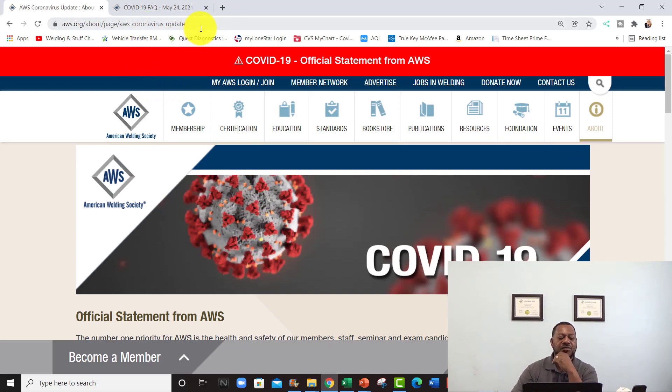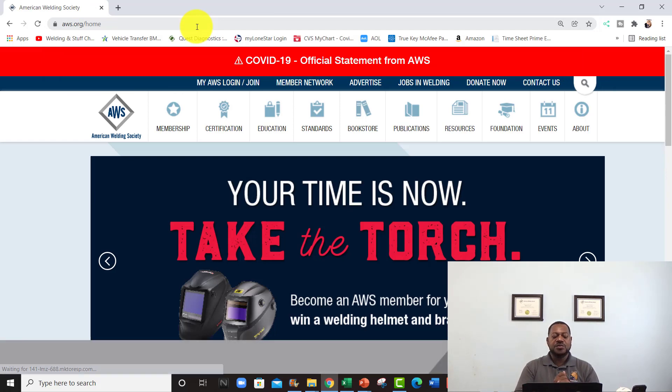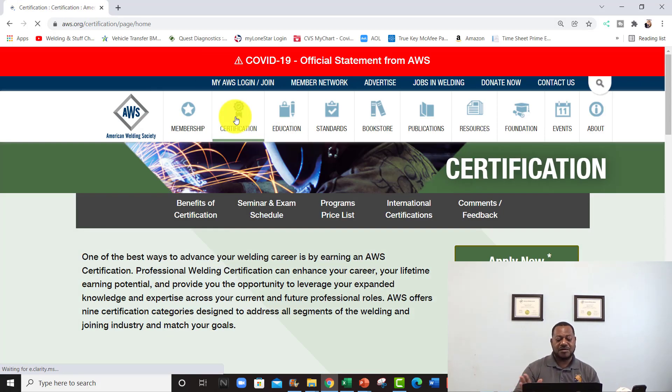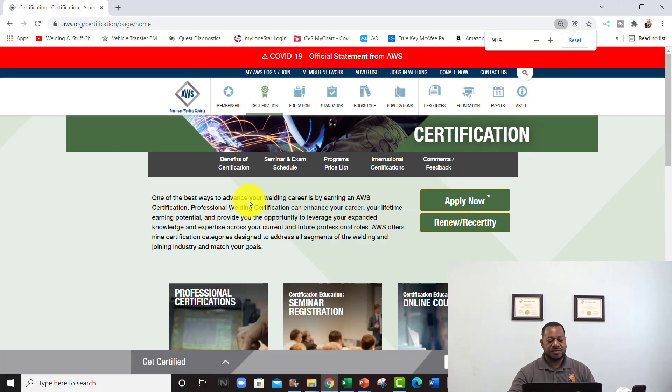We're gonna go back to www.aws.org — let's start from scratch. What you want to do is go to the Certification tab right here. Don't log in first — just go to the Certification tab. If you don't have a login, you need to go ahead and create one. Once you go to the Certification tab, you're going to click on 'Renew or Recertify.'